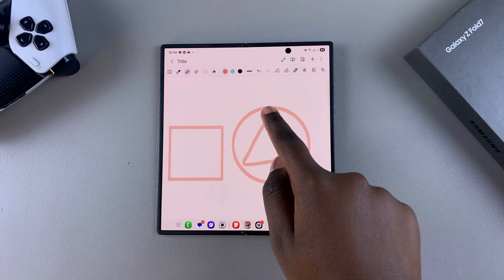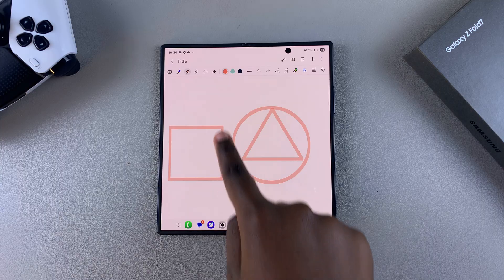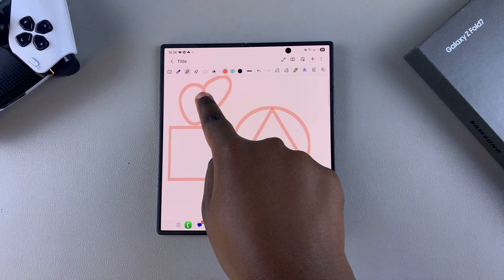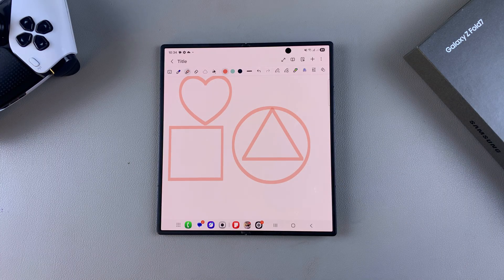You can keep doing that for all the shapes you want to turn into the perfect shapes you need on your Z Fold 7. Thanks for watching. If you have any questions or comments, leave them down below and we'll get back to you.